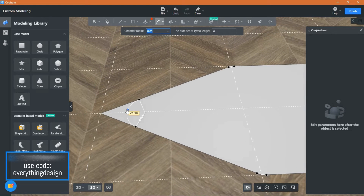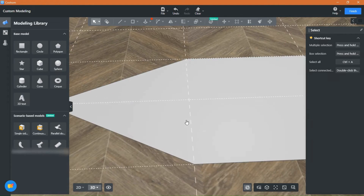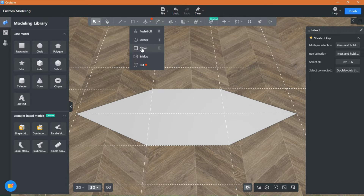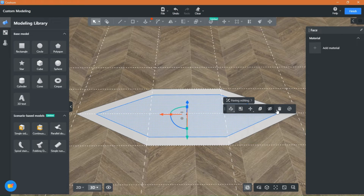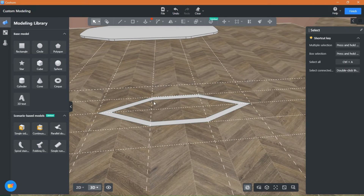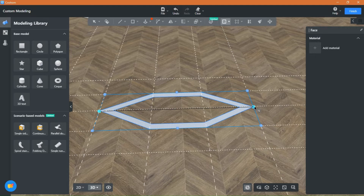You can use the fillet tool to soften the shape and make it more rounded, but I will keep it like this. Use the offset tool to offset the shape. When you draw your shape you can scale it and adjust it to fit your preference.